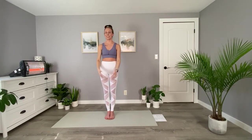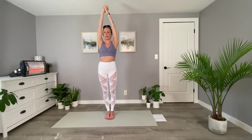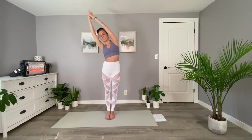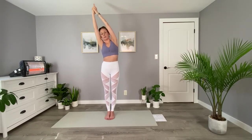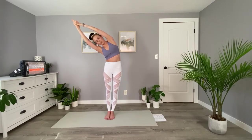We can come to mountain pose and bring your arms overhead, interlacing all ten fingers and releasing your pointer or index fingers. We'll just take a couple of bends side to side here. Come to center, inhale up, and we're going to exhale down to our right side. This is half moon. Make sure you're breathing here.